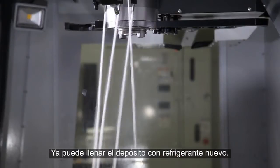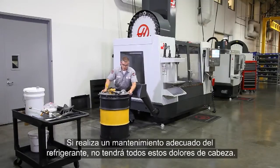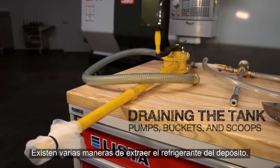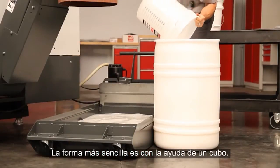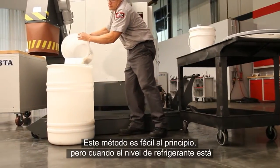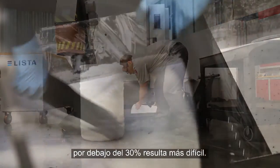Now you're ready to start a new batch of coolant. If you properly maintain your coolant, all this headache should never be necessary. When you need to drain the coolant in your tank, there are a number of ways to do this. The most readily available method is to use a bucket to bail the old solution out. This starts off easy, but it's difficult to get all the coolant out once the level is down below about 30% full.